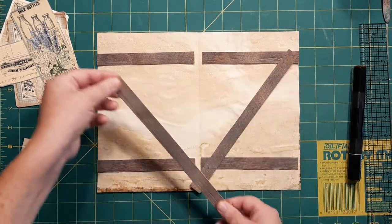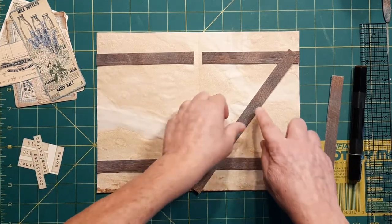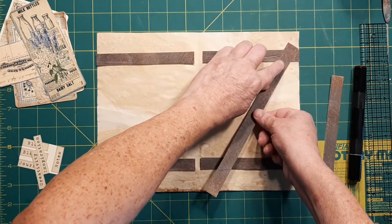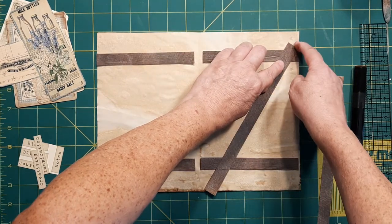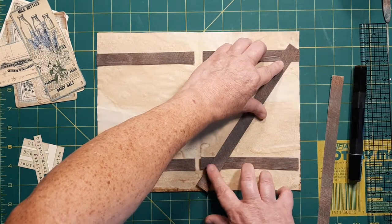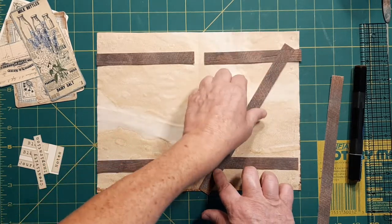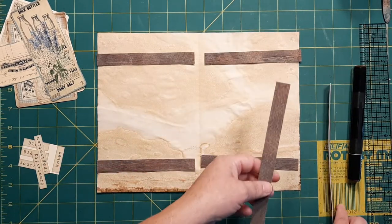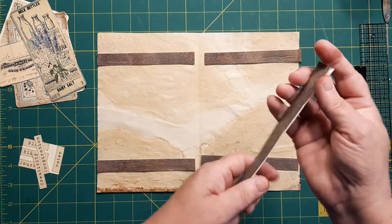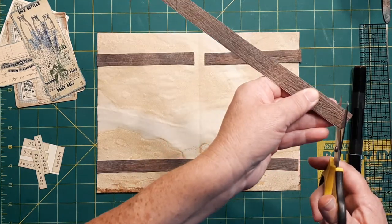We're going to make one that goes like this so it looks just like a barn door. I sketched in where I wanted the line to be cut — it's going to be cut right above here, flush there, and then the other piece will be down here, flush with the bottom of that piece. So I'm going to put both of these pieces together back to back so they'll be reversed.